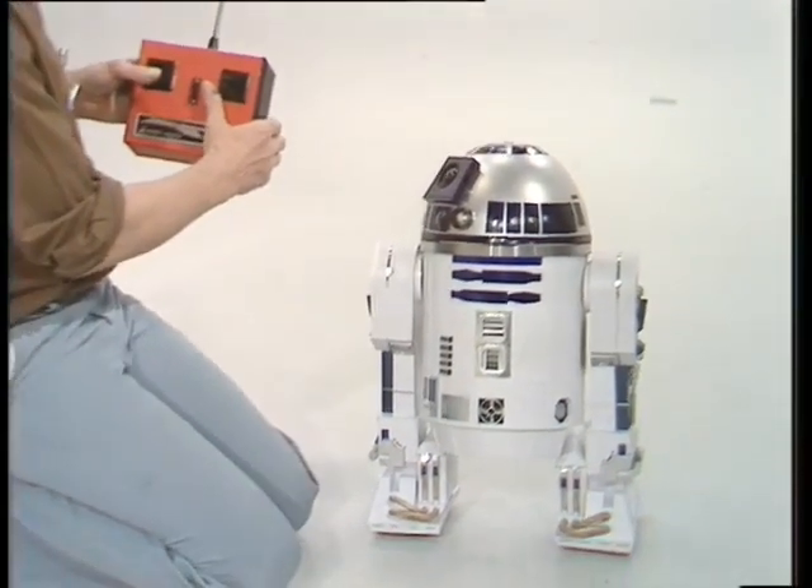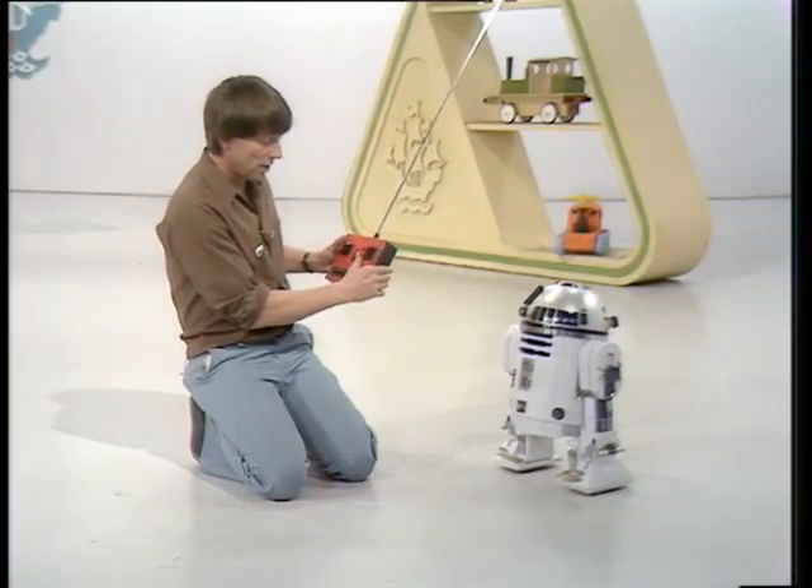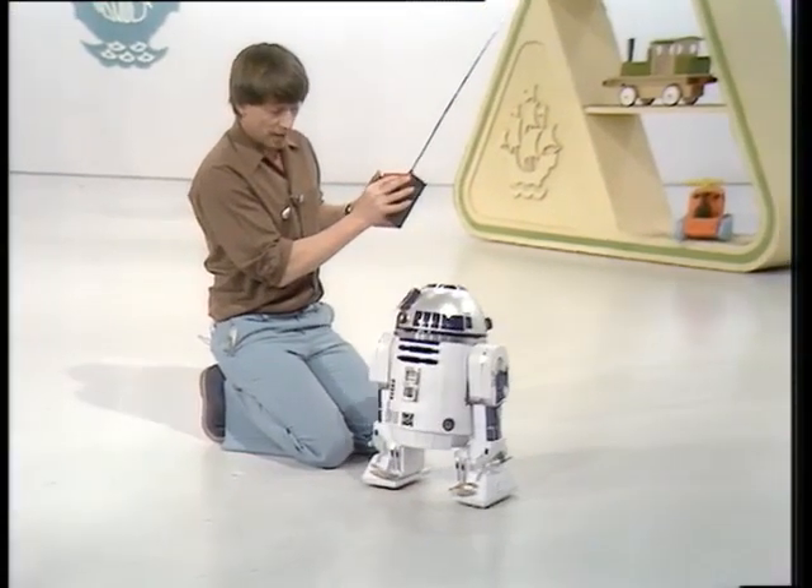He can also go backwards as well as forwards, so we can have him going backwards. And I can get him to go forward slowly, or speed up a bit, and also put in a bit of a turn. And he's going to run me over if I'm not careful.